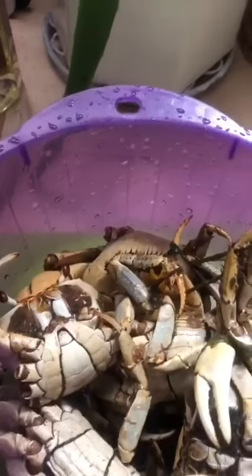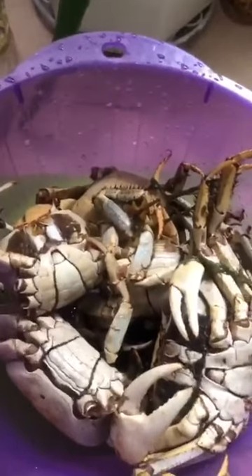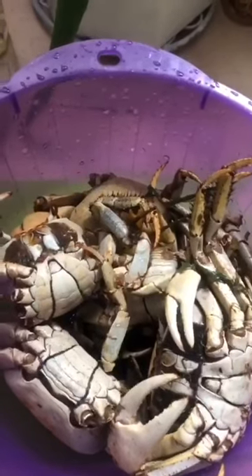I'm really and truly disappointed that there's only one girl crab in this bunch — so disappointed, I'm telling you. All right guys, I'm gonna be eating my crabs. See you next time, bye bye!